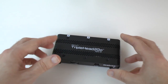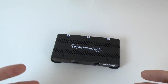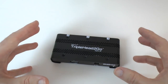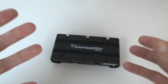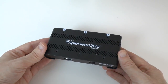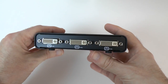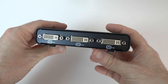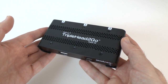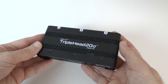The Triple Head to Go Digital SE edition really is worthwhile purchasing. If you're out and about with your MacBook Pro or MacBook Air all day, and you have the need to connect to three displays, it works equally well with a desktop computer too. But I really see its value for mobile computer users who want to expand their displays when back at their base or office. It just worked really well for me with no lag at all.